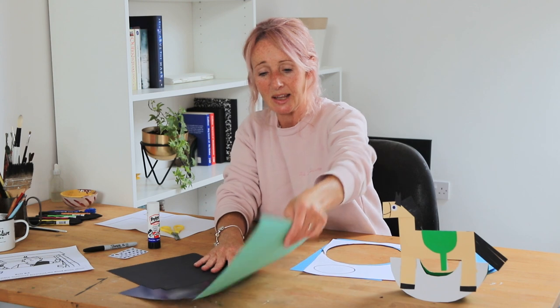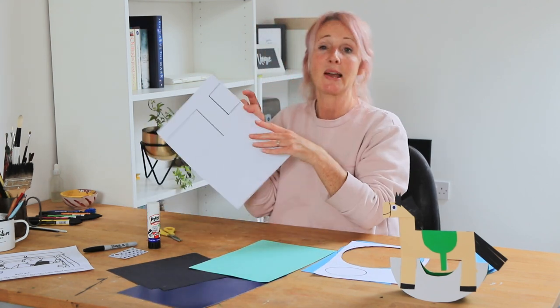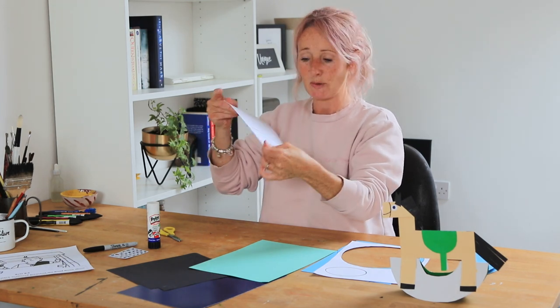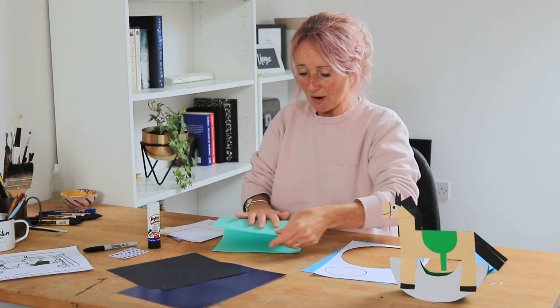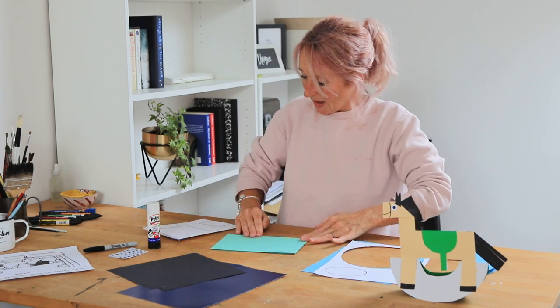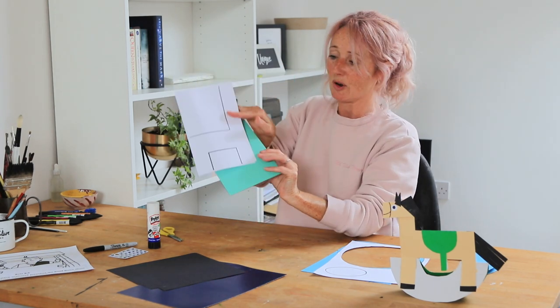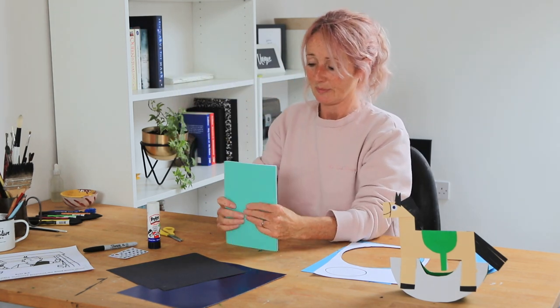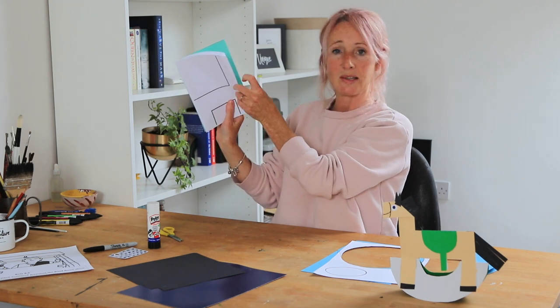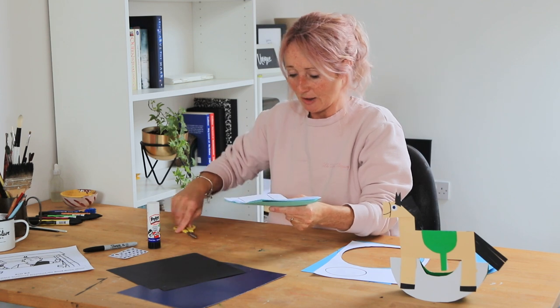Now we want to take this — I'm going to use the green for the body of the horse. This template is an A4 sheet; fold it in half, then fold your A4 coloured card in half too, and put the open edge of the template to the folded edge of the card. You can just draw this on yourself if you don't want to use the template, but just make sure the open edge of the template meets the folded edge of the card.